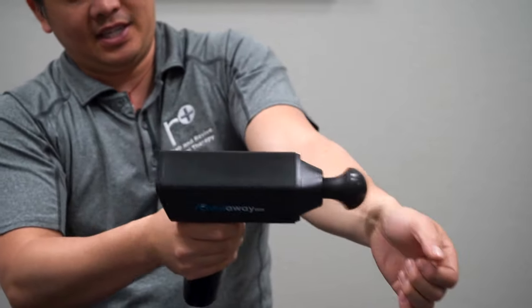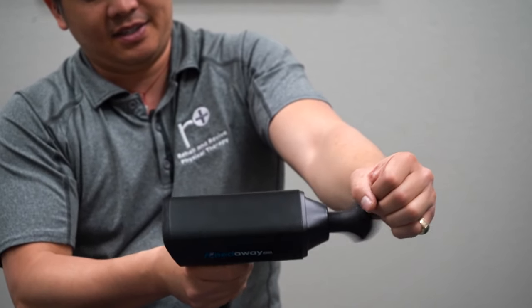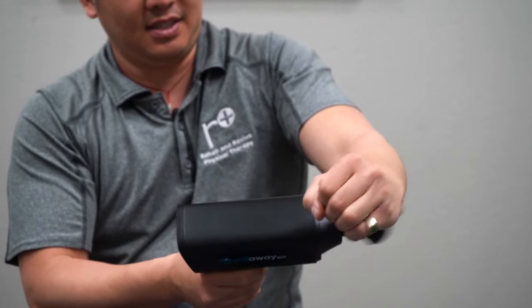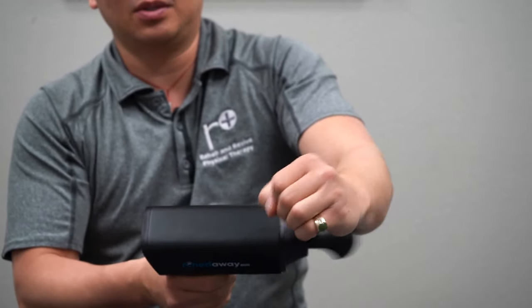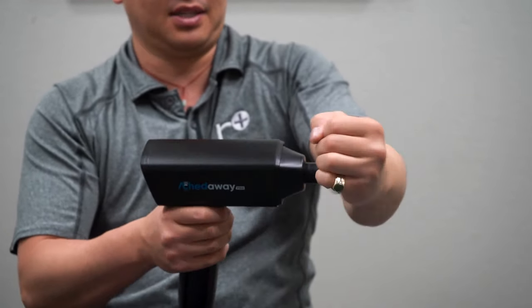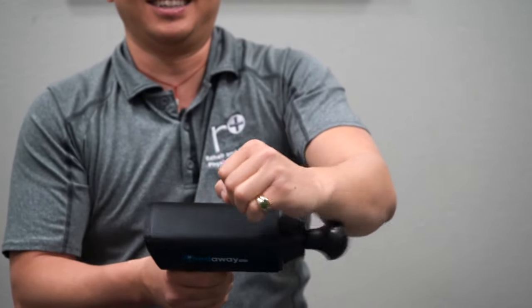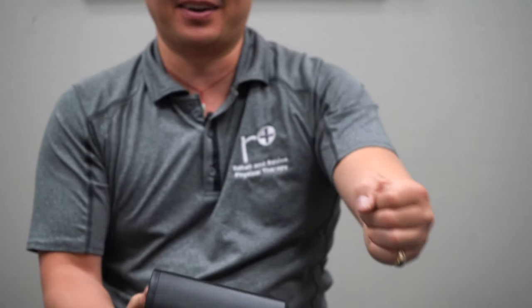If you want to hit the pronator quadratus, just go right in here and wake up these muscles — it's like a little wristband area on your wrist. Anyways, it's a lot better — there's way more range than the other side. I can go much further. Let's just take a quick test here and then we'll do the different massage gun heads.